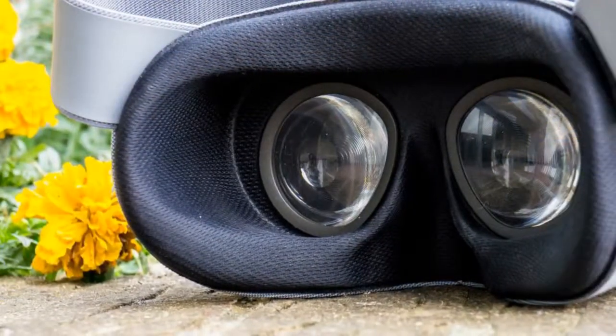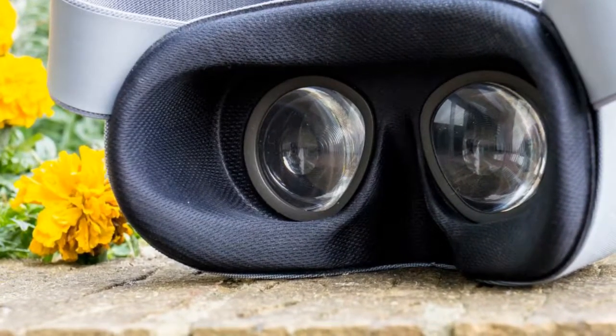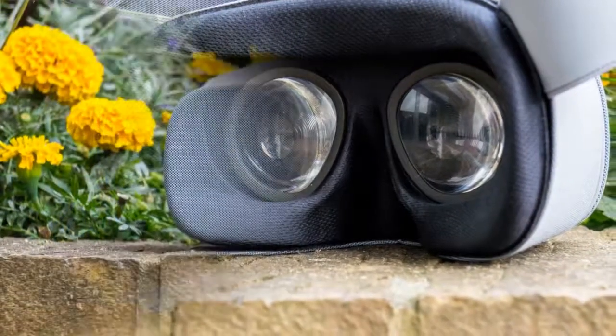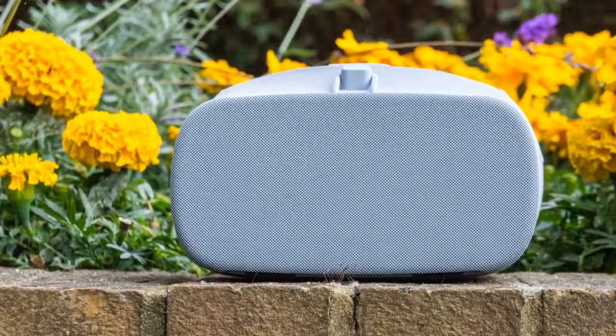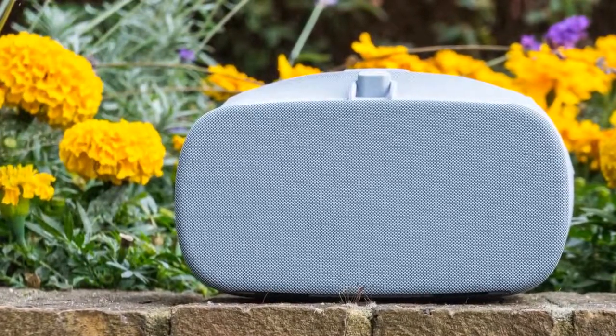You see, this new headset doesn't really warrant a review of its own — it's the same price as last year's and doesn't bring anything new to the table. The exterior cloth now feels more rugged than soft, which should last a bit longer over time. The lenses have also seen a bit of an upgrade.